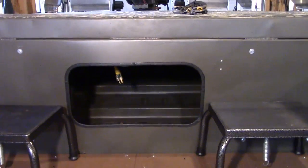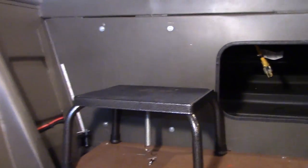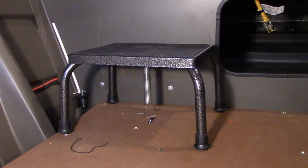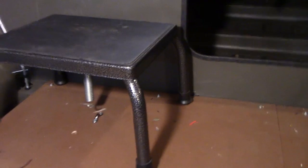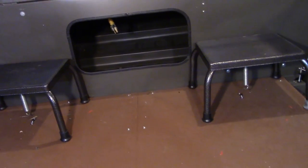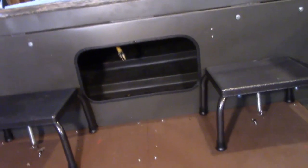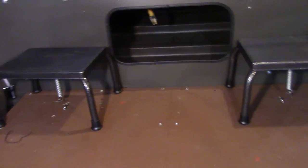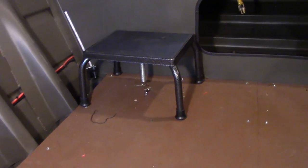These stools — the height to get up on that deck is pretty tall, so having a stool on each side makes it real easy. Notice the springs hanging underneath them. Those springs connect to a little eyelet on the bottom of the floor and create tension that keeps those stools right where I want them. But if I don't want them there, I can unhook them, move them back, use them as seats, or put them on the deck. The spring tension holds them with their rubber feet rock solid — they do not move, not even a little bit.